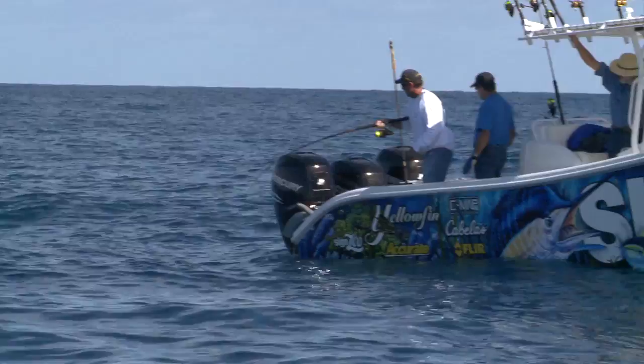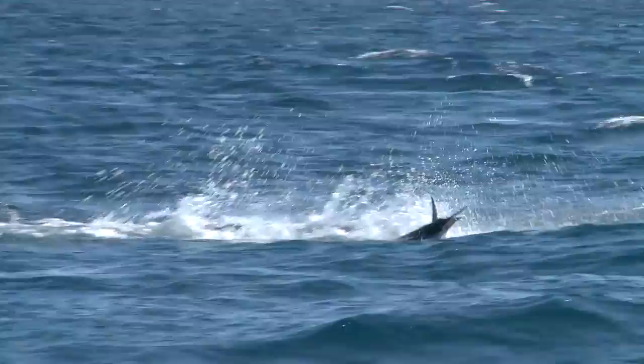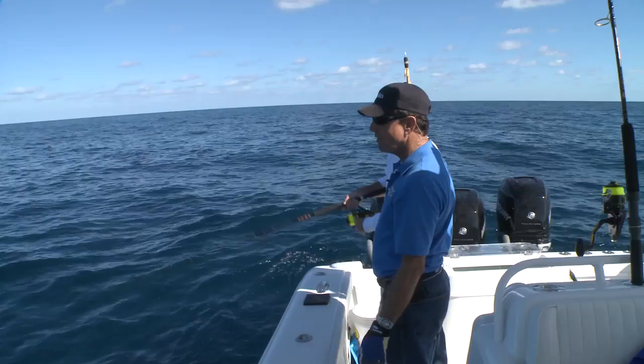Coming up right now. Here he comes. Here he is. Another nice jump — right there. Hook pulled right then. We call that a Palm Beach release where I come from. You put on a great show. They counted that. That was great.